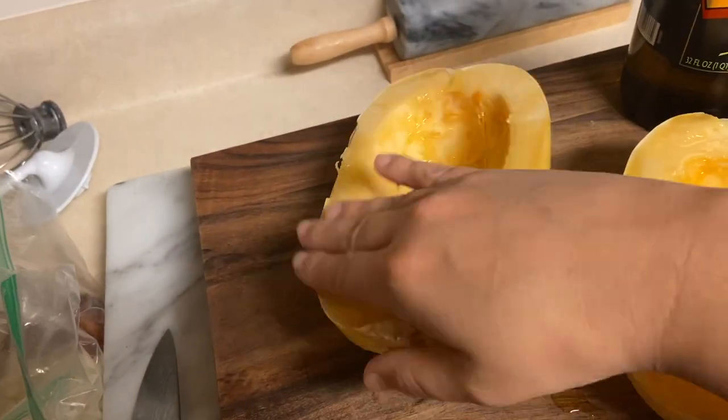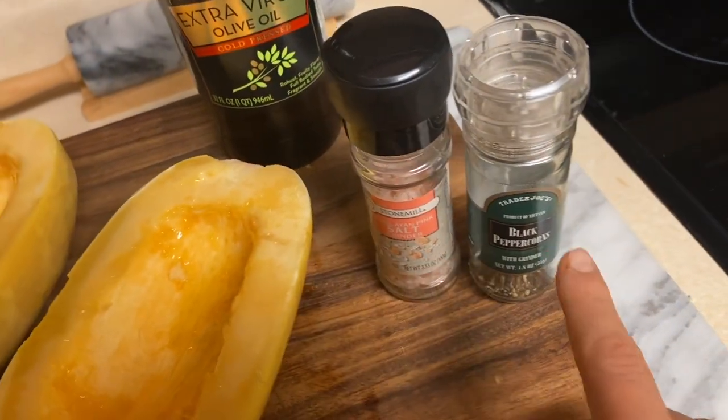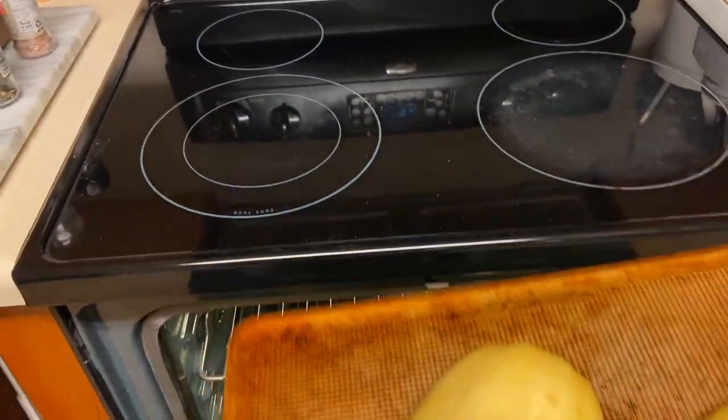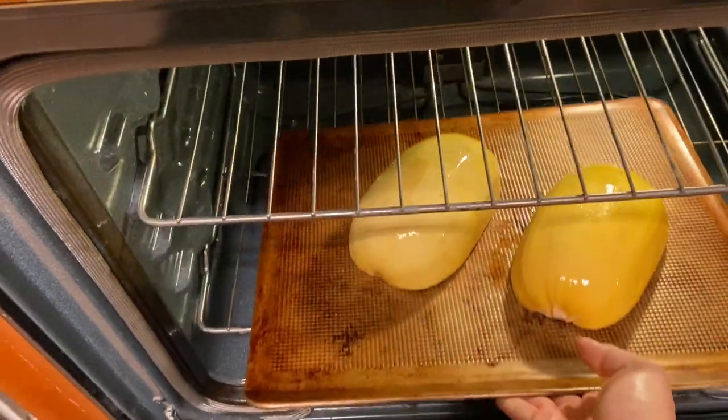A little salt and pepper and then flip it around and just do a little oil on the backs. We're going to stick it on that baking sheet and in the oven at 400 degrees for about 40 to 45 minutes. This is a smaller squash, so that should be plenty of time.